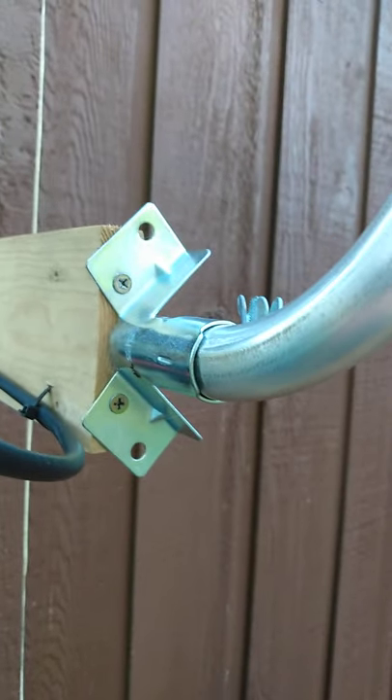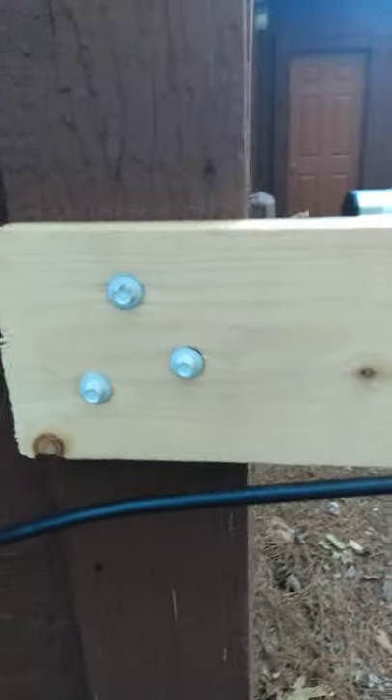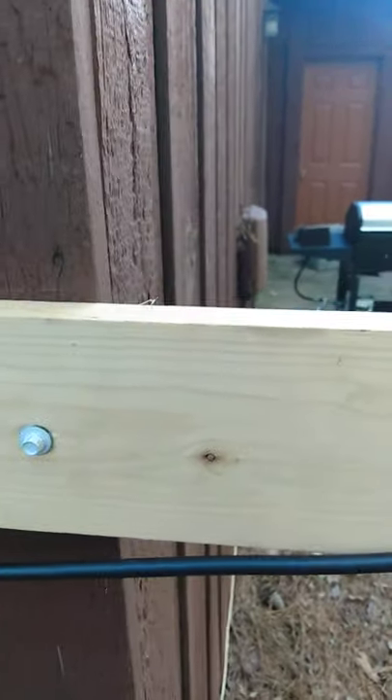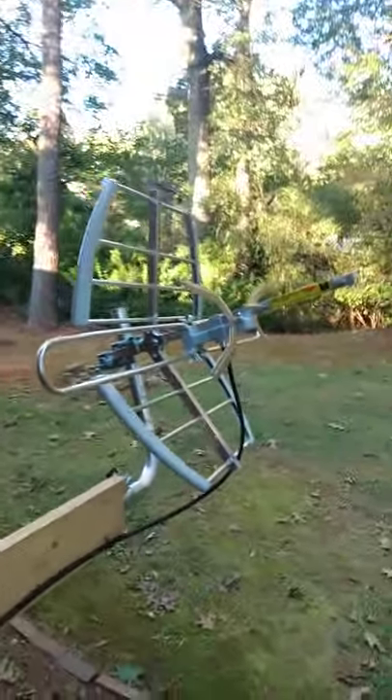I mounted it on the end of a 1x4 board that's approximately 18 inches in length. I used three screws to fasten it to the house, and eventually we'll have to prime and paint the board to match the color of the house, but this video is basically just to show you the install and what the antenna looks like and the results that I had in installing it.